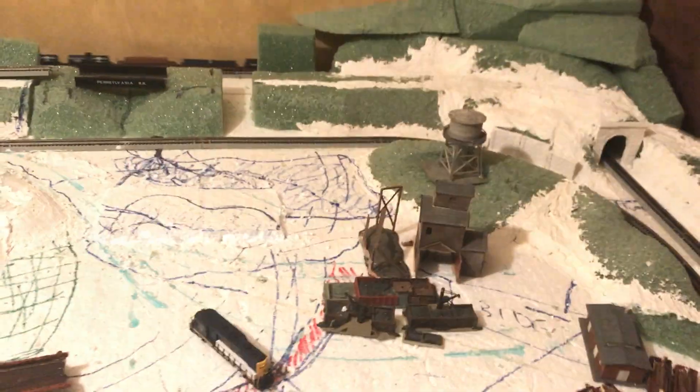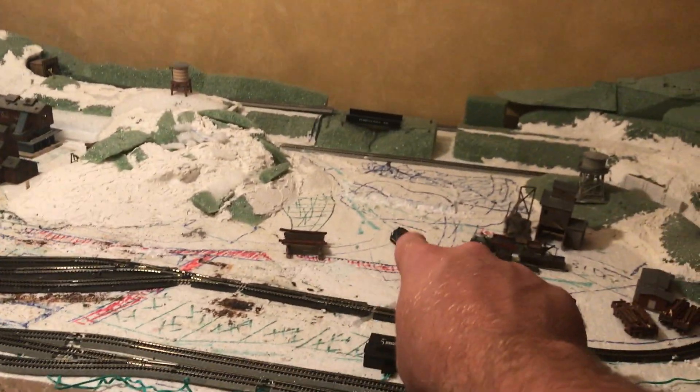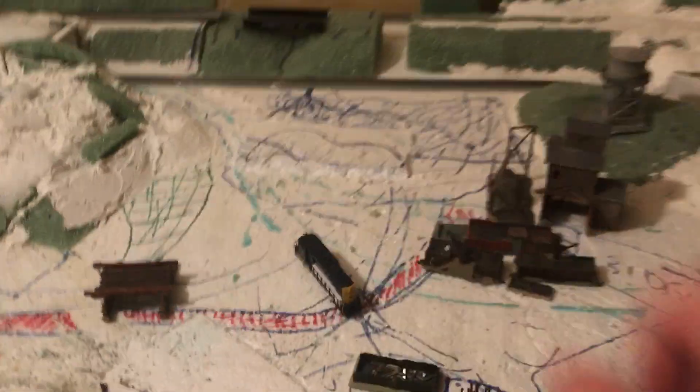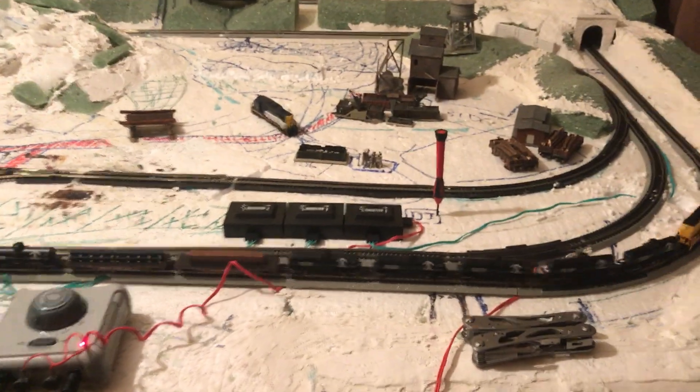I'm going to do the expansion table probably in October, so I can get all this side more finished, finish up the mountain, add some falsetto. Then I've got the pond — we'll have a road that services the mine, probably a dead end somewhere, a lot of tall grass, shallows and cattails. A very big scene but with nothing really around it except land — so all going to be nicely filled in.